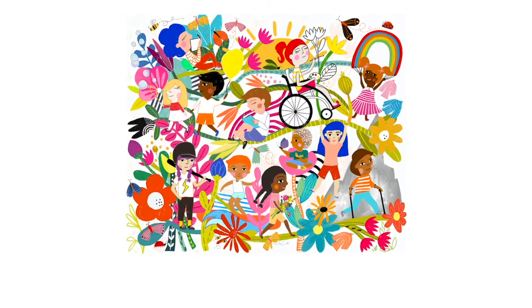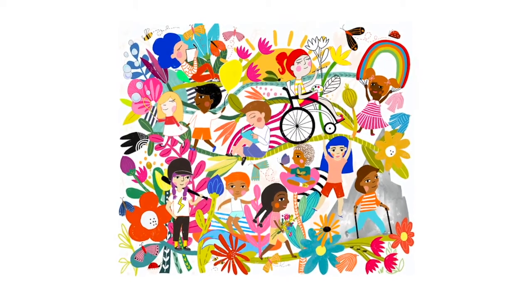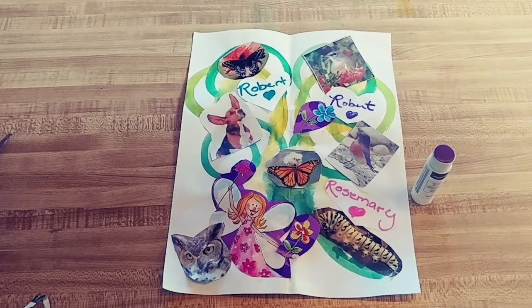Hi there, San Diego Children's Discovery Museum friends and families. Are you ready to do another art activity with me today? We're inspired by our mural competition winner, Molly Gary. She did a beautiful artwork called Our Journey Together, where children are outdoors playing, enjoying nature, doing all the things they love. And that's what's inspired me today to do a watercolor-type tree, and then let's add all the things that we love to do outdoors together with our friends and families.